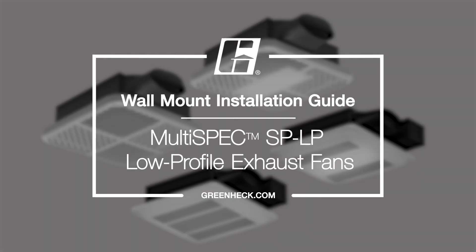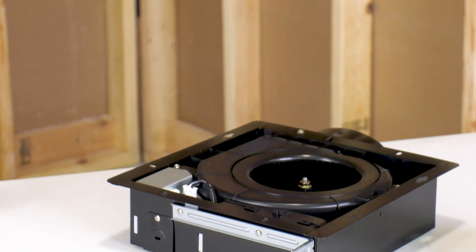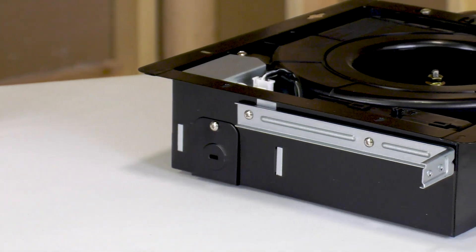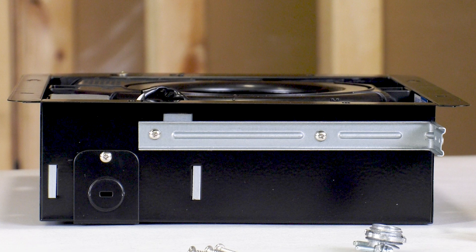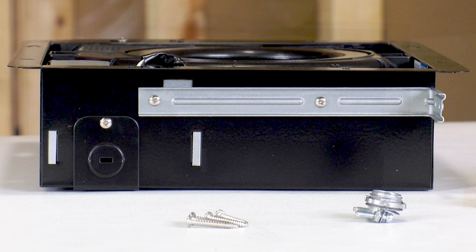GreenHack's multi-spec SP-LP exhaust fan is the most powerful, low-profile fan on the market, with airflow up to 110 CFM. The fan features an electronically commutated motor, ECM, with constant CFM adaptive variable speed technology, and is designed, tested, and certified to overcome the static pressure associated with real-world residential installation scenarios — 0.4 inches of water gauge and above.